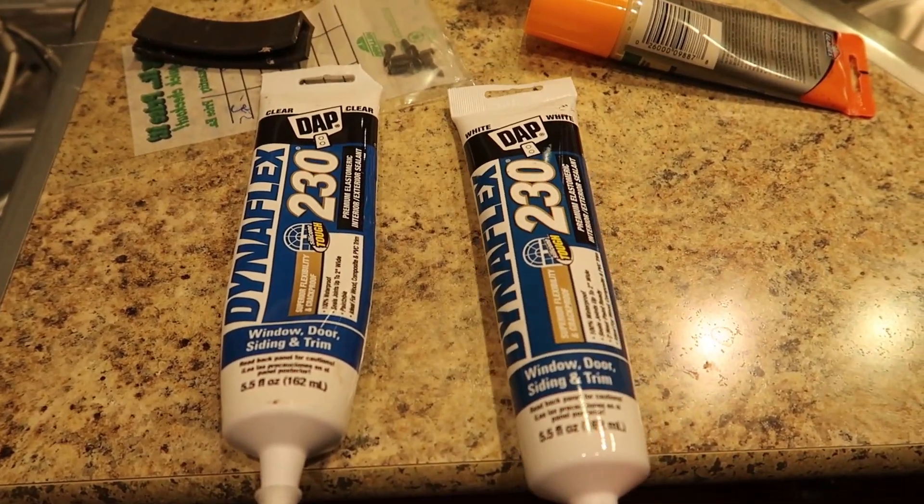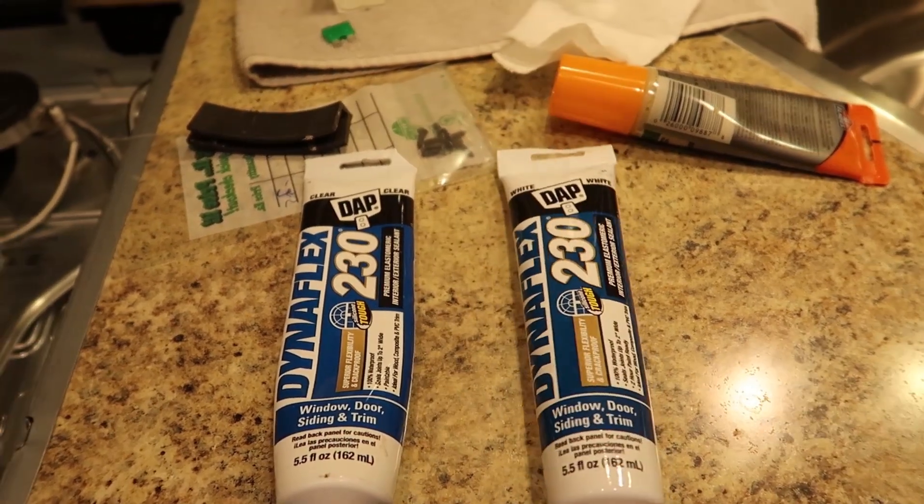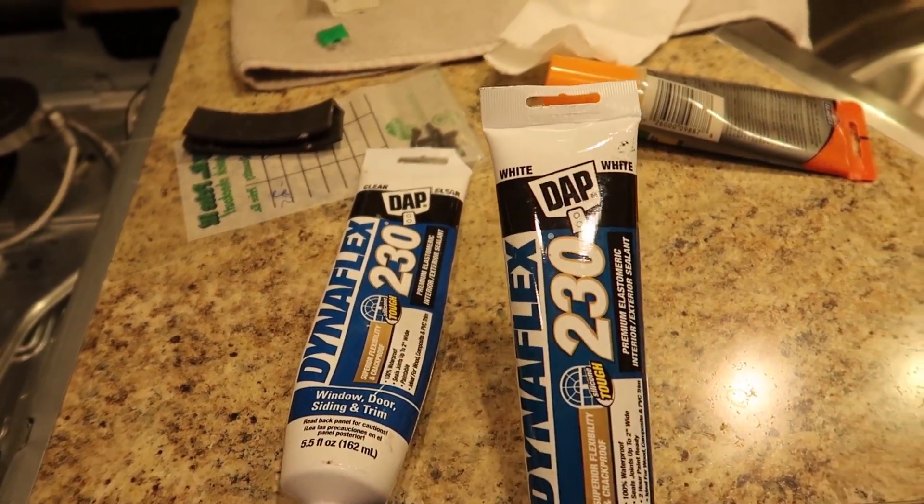Here's my preferred sealant for doing this kind of project: Adapt Dynaflex 230. This is white, this is clear. I'm just going to go ahead and use white.